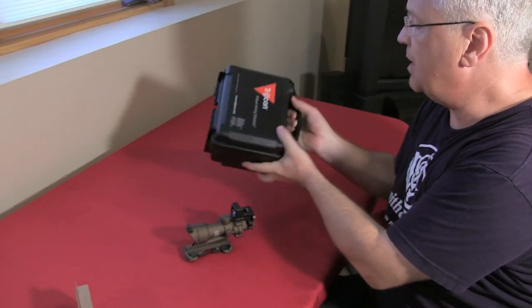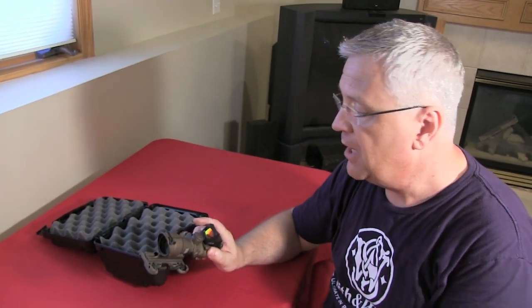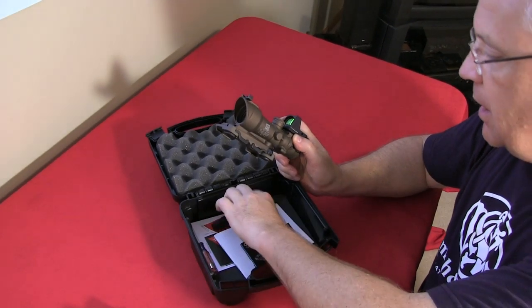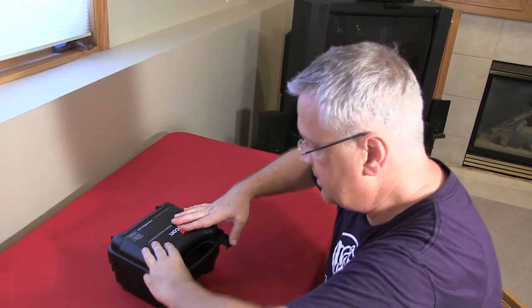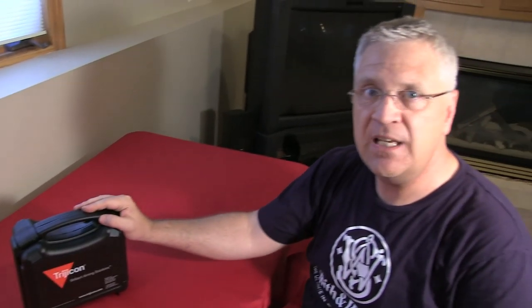What comes in the box? You get a hard case — important here because you want a dark environment for storage to preserve the red dot battery. Under the optic in the case you'll find an operator's manual, a manual for the reflex sight, a Trijicon sticker, and a cleaning pen. Simple and straightforward. That's the Trijicon ACOG ECOS TA01 — this is Crucible Arms signing off. Thanks for stopping by, take care.